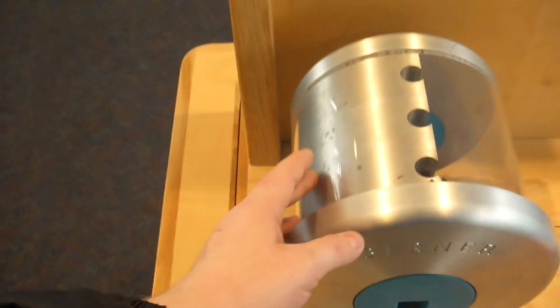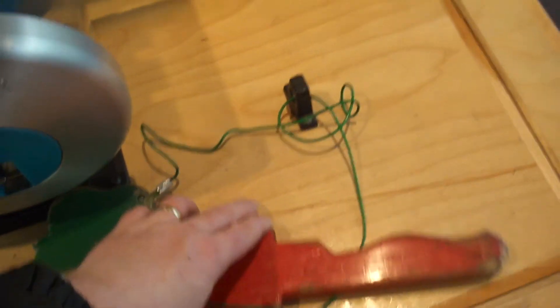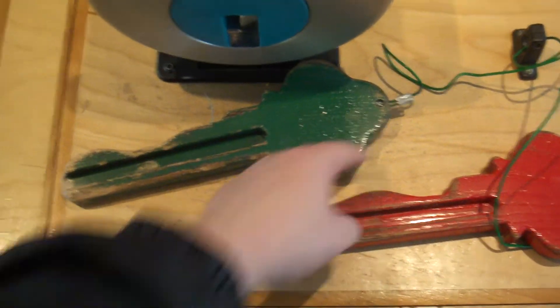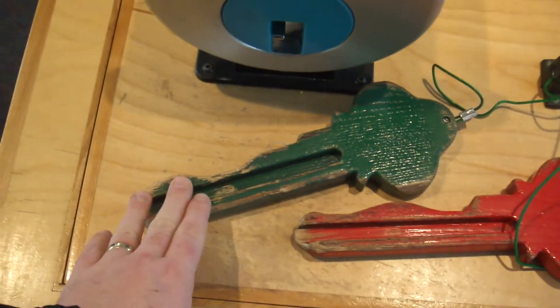This is a standard core. This is the right key — notice the grooves. And this is the wrong key — notice the difference in the depths between this and this. That's why they don't work. The green one does, the red one does not.